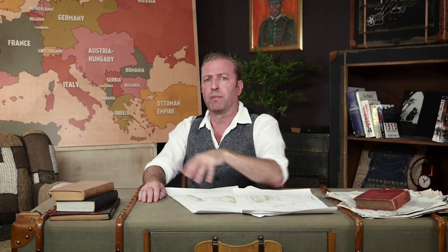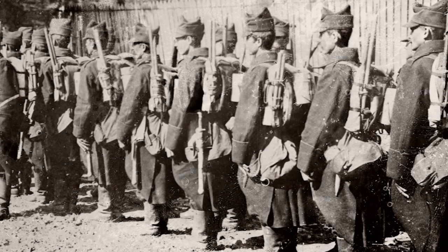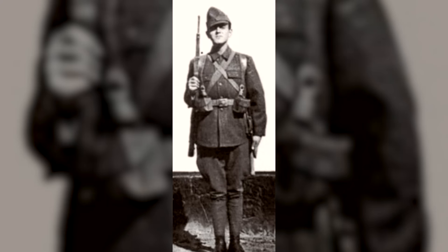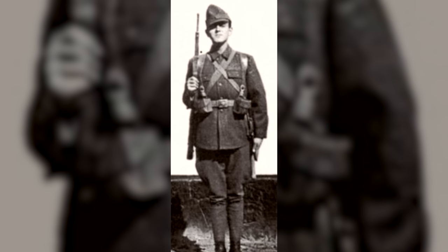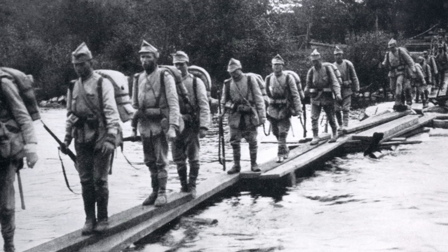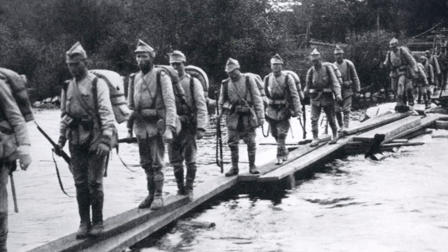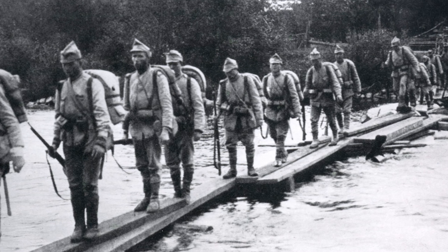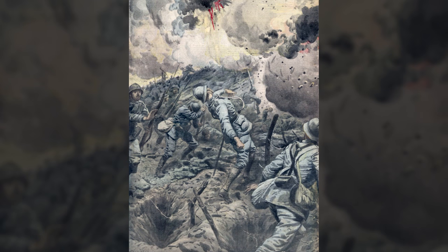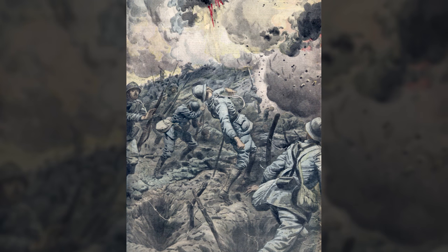The soldiers' equipment was pretty standard for a European army before the war. They had a leather belt with a spade and a bayonet on the left hip, and two cartridge pouches in the front. These were pretty large and rectangular, and could carry ten five-round clips each. Extra ammunition, rations, eating utensils, and a steel-enameled canteen with a cork stopper and chain were carried in an undyed canvas bread bag worn on the left hip behind the spade. The bread bag sometimes had an external pocket for the canteen, but not always.